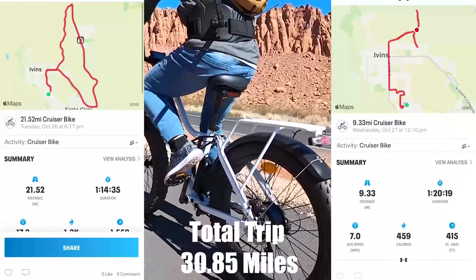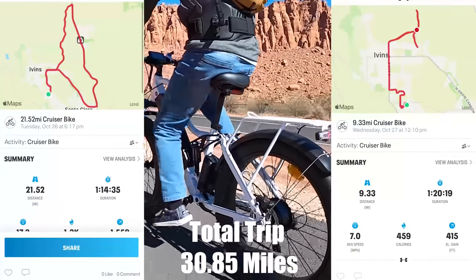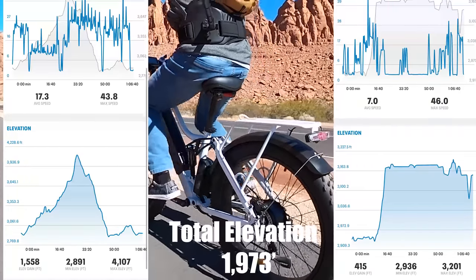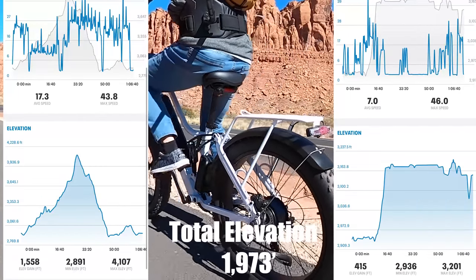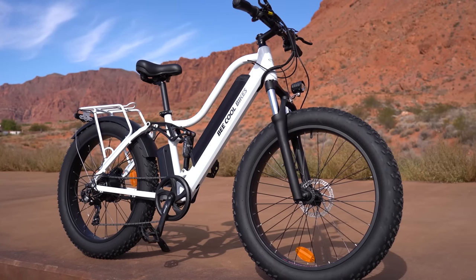I spent two days testing the range and recorded each trip for a total distance of 30.85 miles. That is below the rating of 45 to 70 miles, but when you take the elevation into consideration — which was 1,973 feet — 30 miles is a very good range. I've never had a bike get that type of range with that much elevation gain, and the Explorer outdid the other bikes in this test by 10 miles.